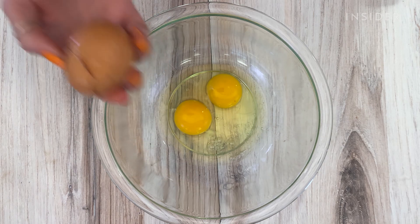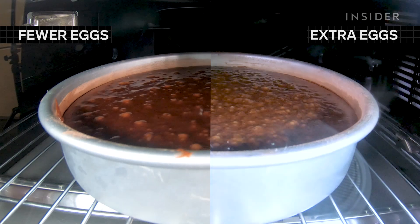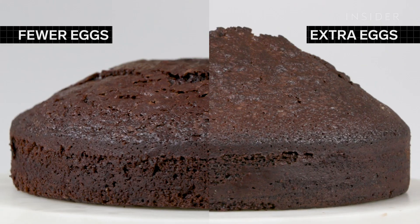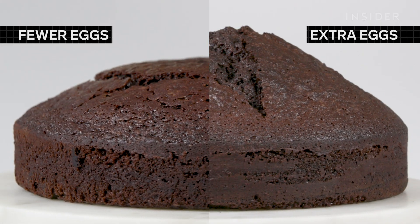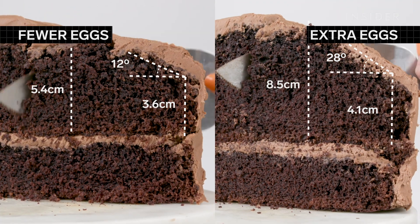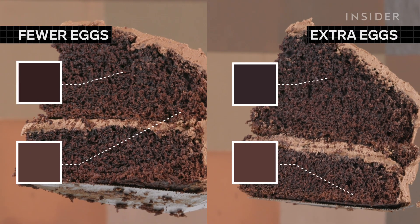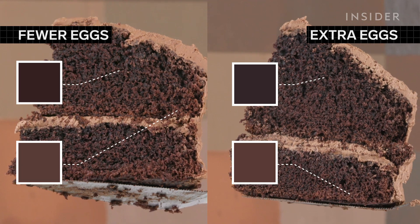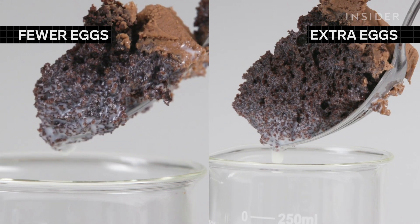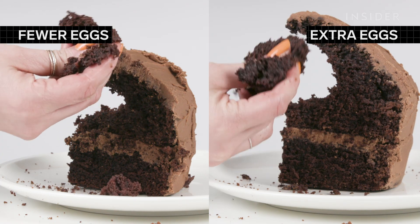Ansel calls for two eggs in this cake. One more or one less might not seem like a huge deal. With extra eggs, the cake rises to a peak and cracks like a volcano waiting to erupt. And while it's not as dramatic, the one with just one egg isn't lacking in cracks either. Both cakes are springy and easy to cut with similar coloring. The cake with three eggs is moist and dense like a brownie, though the flavor is a bit more eggy. Its counterpart is much drier with granulated crumbs.